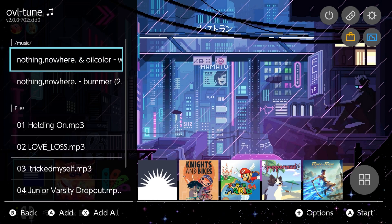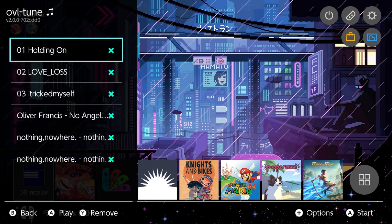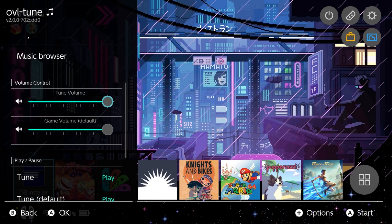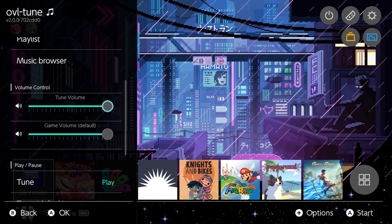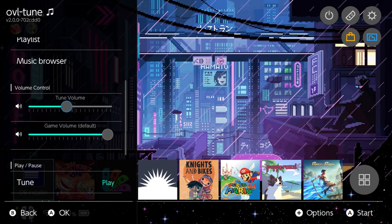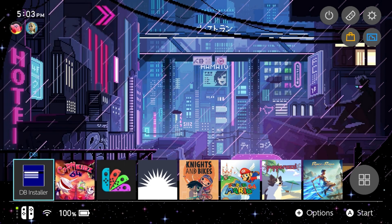If you ever want to add more music, go back to the music browser and add more there. Do keep in mind that whenever you do a full power cycle on your Switch, the playlist is going to get wiped — these are not permanent playlists, they only exist while the system is running. Also important are the tune volume and game volume settings, because your music may be quite loud compared to your game. You can adjust either one to balance them out.